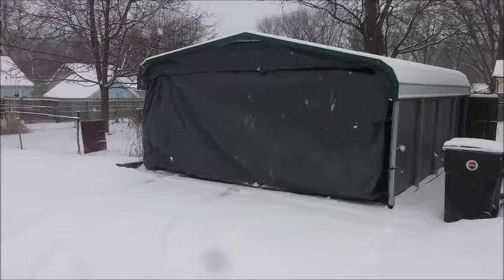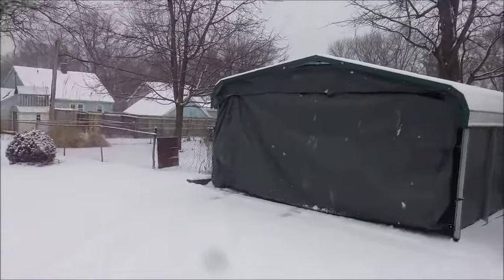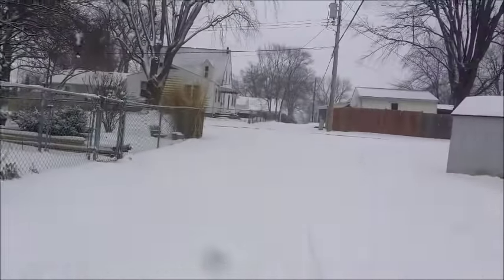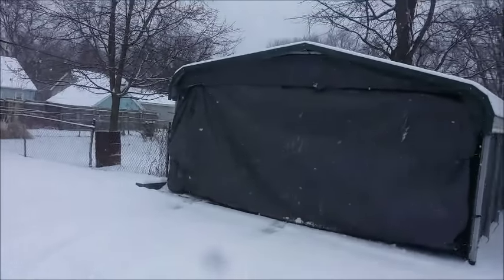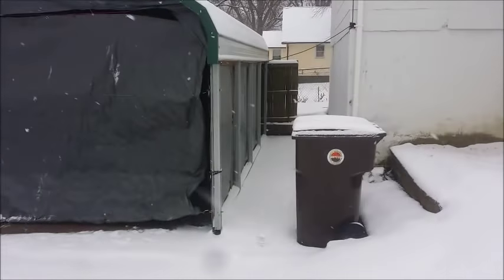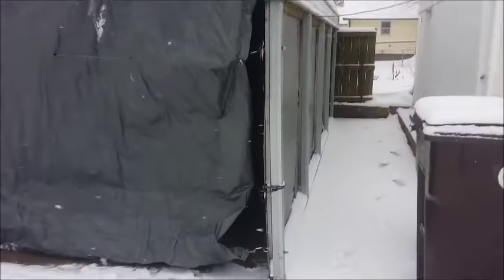Now time to pull the vehicles in. Thanks for watching. This is why we had our carport built — with weather like this, a few inches of snow on the ground, otherwise we would have had to push all that snow off the cars. I pulled the curtain shut as I showed you. Well, thanks again for watching. See? Nice and dry in here. We'll be able to fire up the grill later.